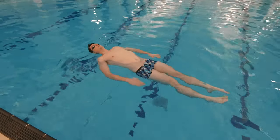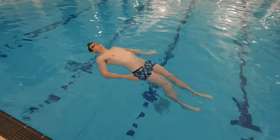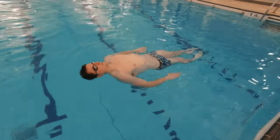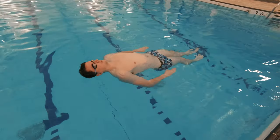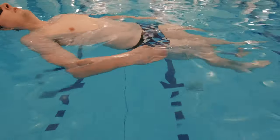Outcome number one is to perform a flat stationary scull. Like in all types of sculling, a swimmer's palms need to be the only part of their hand pushing against the water. So to complete this outcome, swimmers need to be able to do the sculling action while staying horizontal and in the same position in the water.